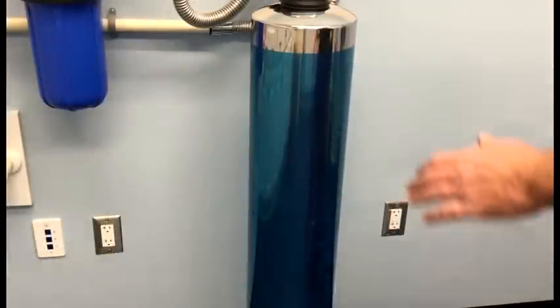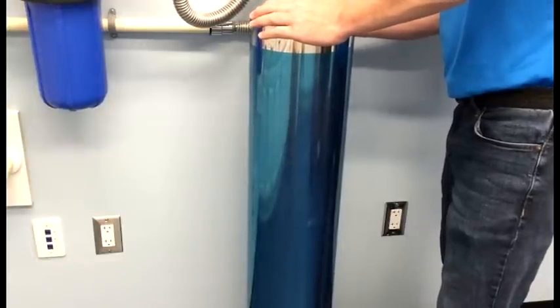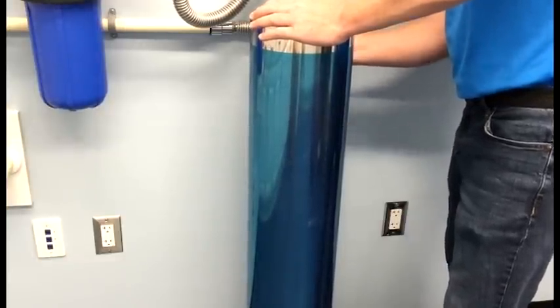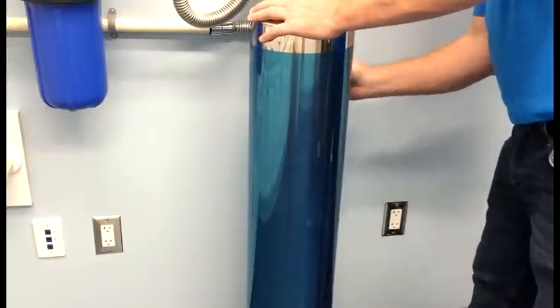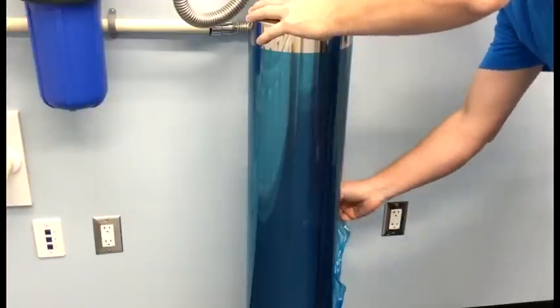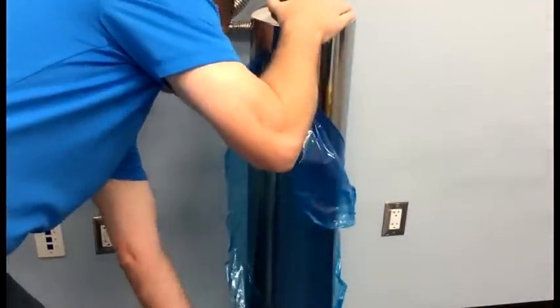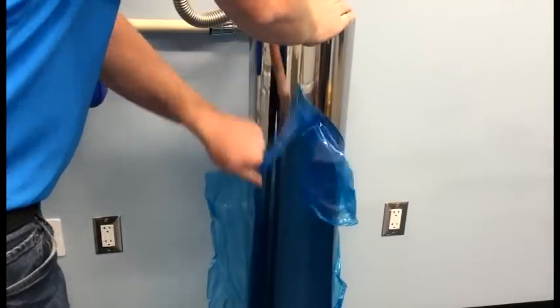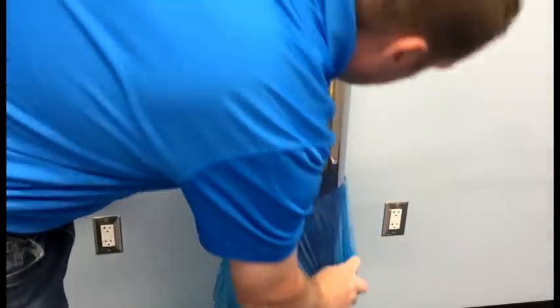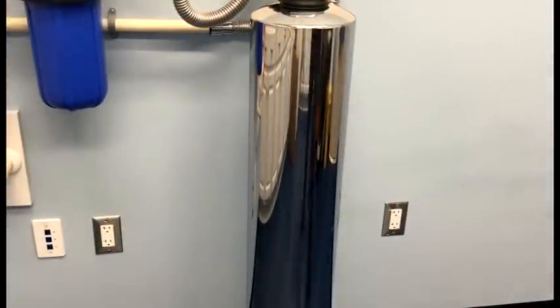With the system now fully installed, we need to remove the protective blue film from the stainless steel jacket. Lastly, we're ready to install our Pelican logo decal.